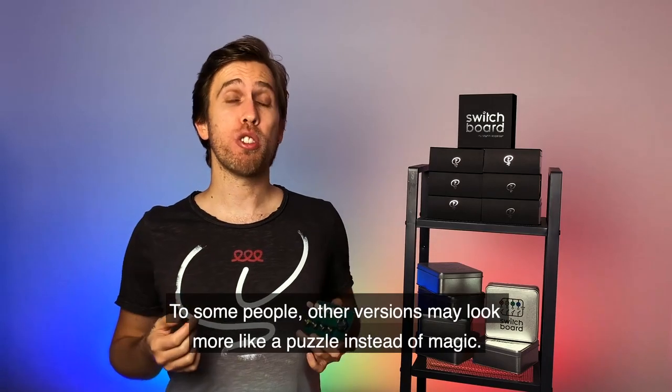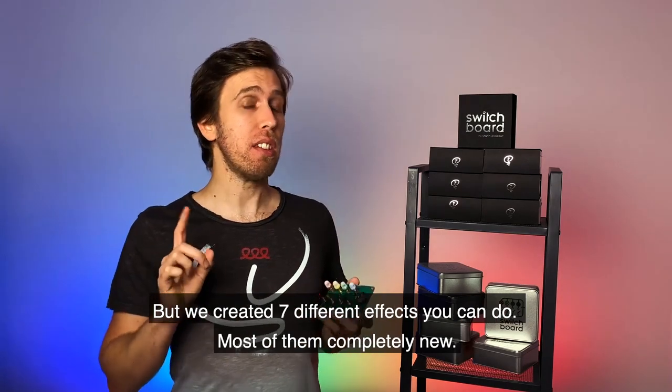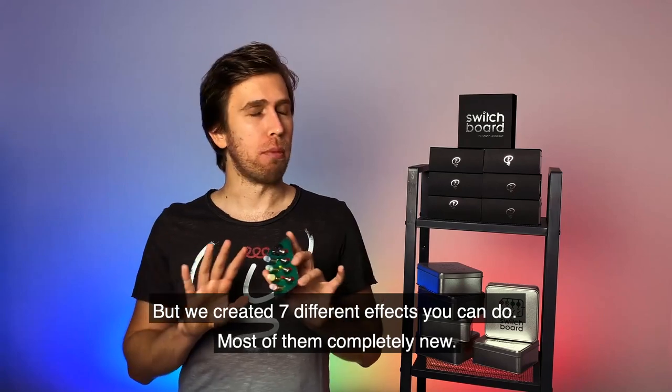Your project is really better. To some people, other versions may look more like a puzzle instead of magic, but we created seven different effects — most of them completely new.